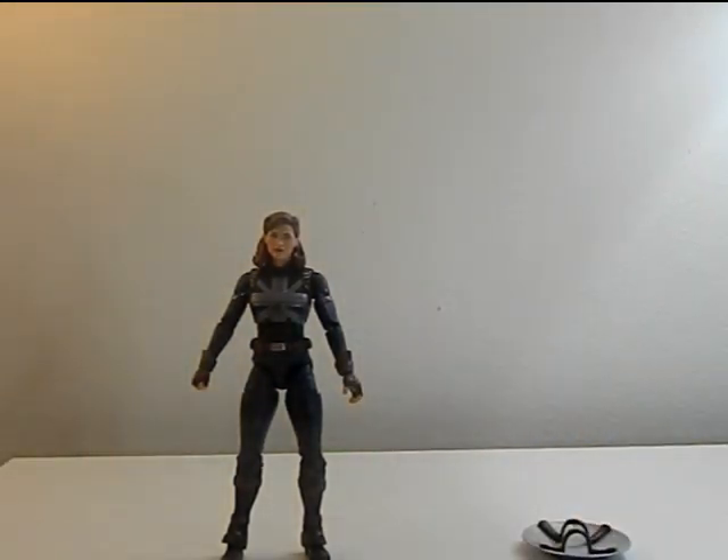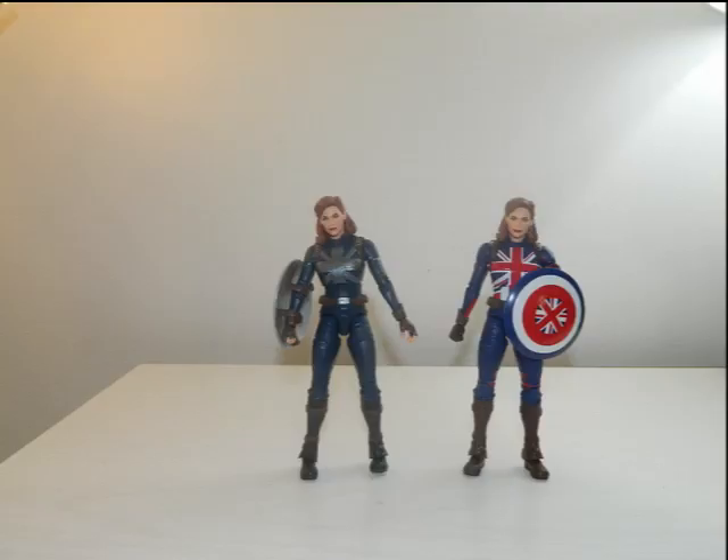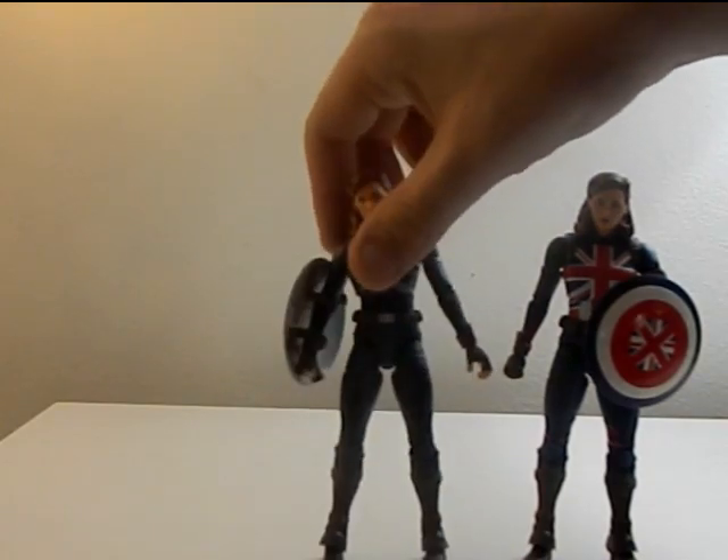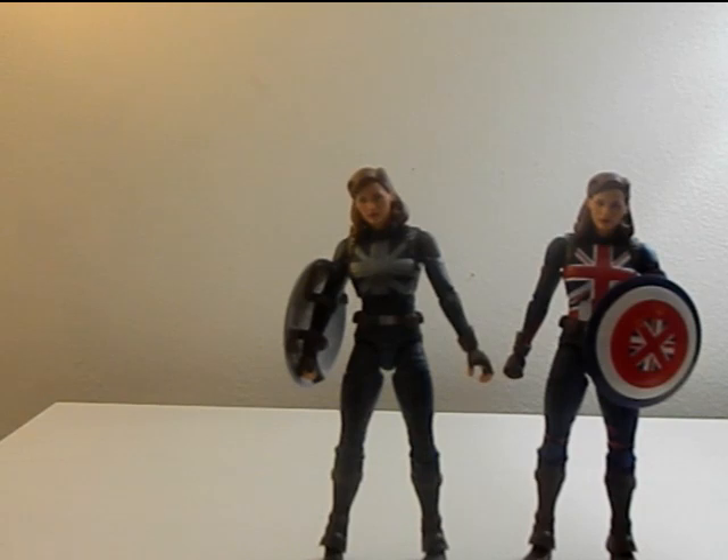Here she is next to the regular Captain Carter. Honestly, I think I like the regular Captain Carter a little bit better — it's just a coloring thing. Everything's the same exact mold, just a slightly different color, but this one still looks better in my opinion. Hopefully we'll get to see more of her in this suit or maybe even an upgraded version of it.